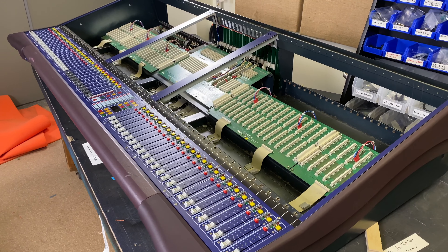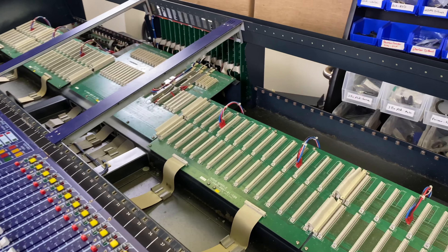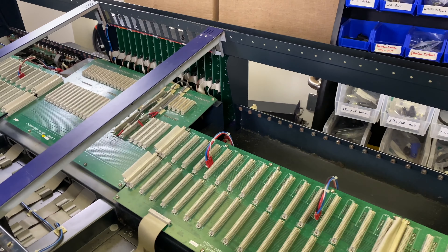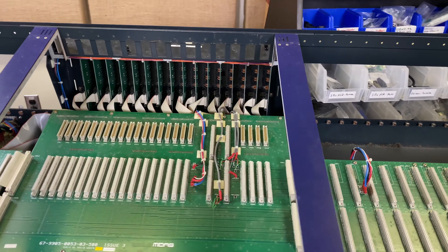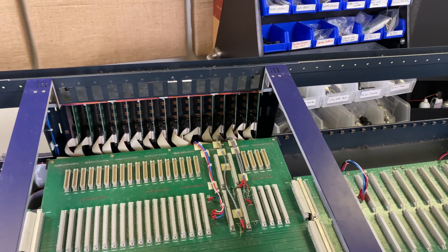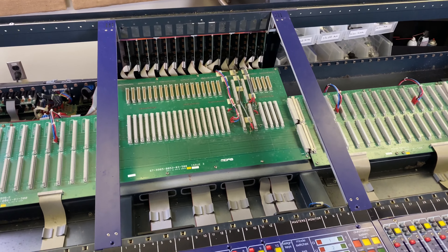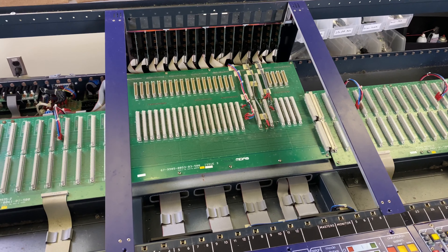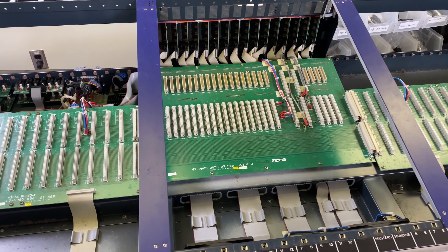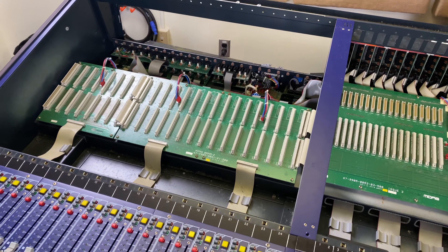We've got all the modules pulled, so here is what it looks like on the inside. I did not budget my space accordingly when I was pulling these modules out, so they're kind of stacked up everywhere in my shop. Here's what everything looks like on the inside — here's channels 1 through 24, all gone.